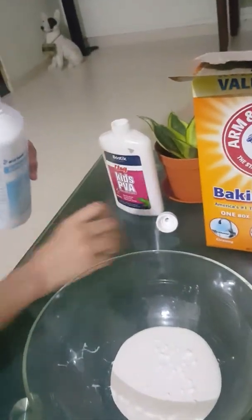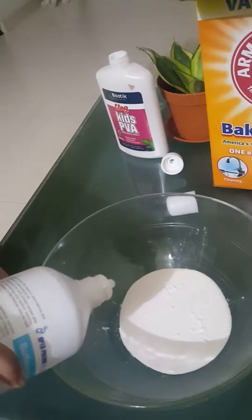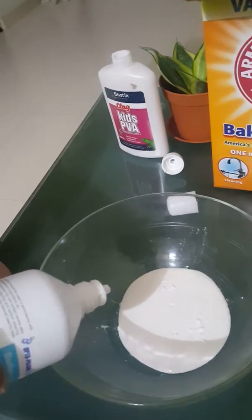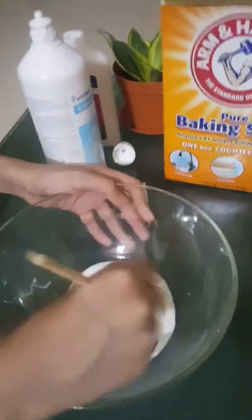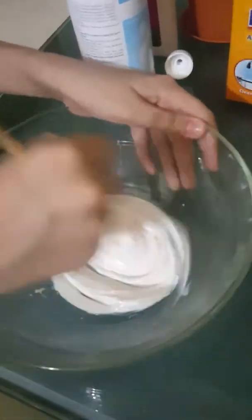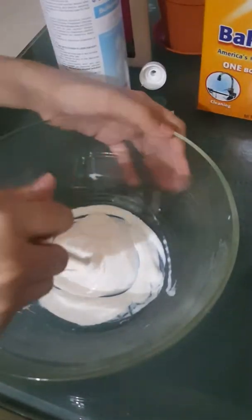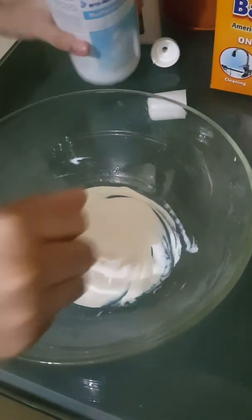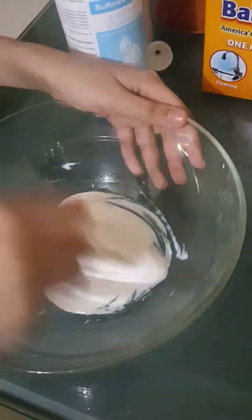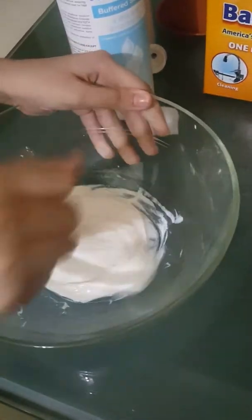Then you add in contact lens solution. How much? You just squirt it in bit by bit until it starts clumping together. Keep adding until it starts clumping together. You need to add quite a lot of contact lens solution, or it won't work.